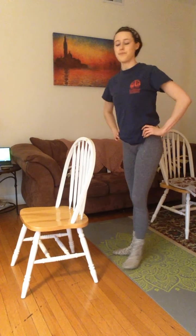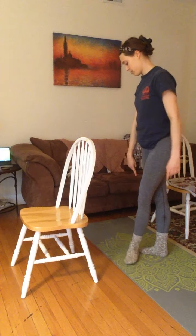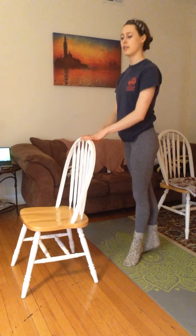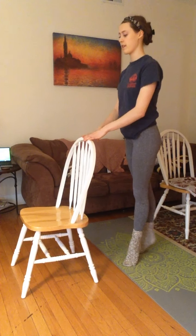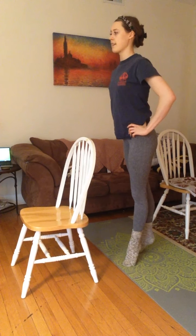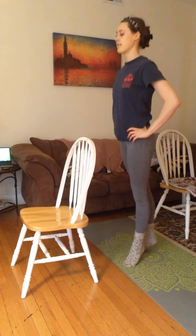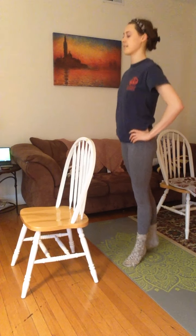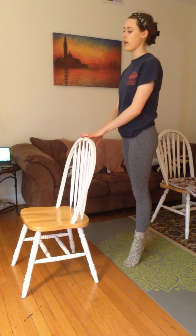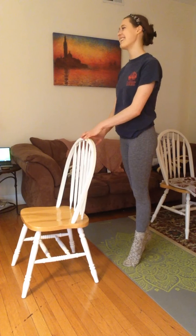Come on down, we're going to switch feet. Same thing: front foot turned out, back foot the other way, toe to heel. Up and down slow 10 times. One, two, three, four, five, six, seven, eight, nine, ten. And fast — one through ten. Hold. One, two, three, four, five, six, seven, eight, nine, ten.